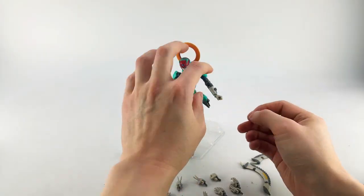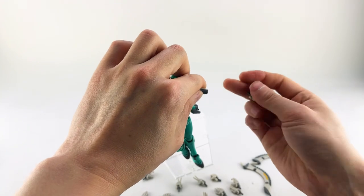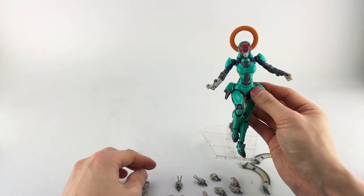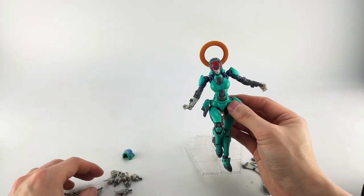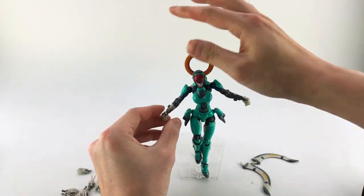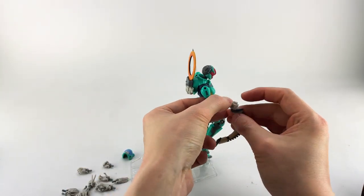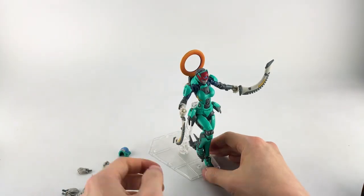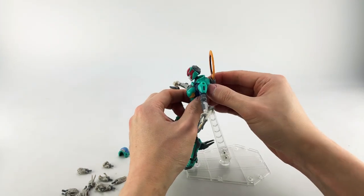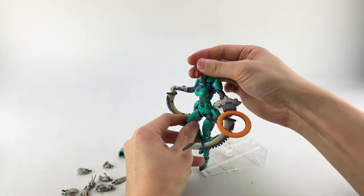I recommend pulling the backpack off by holding under the notch rather than grabbing the hands, since the hands are friction-pegged and you could loosen that joint over time. Putting on the grippy hands, she can hold the swords both ways — though it needs a bit more friction when held from the bottom. You can also take the forearm piece out and use it as a beam shooter or bladed weapon.